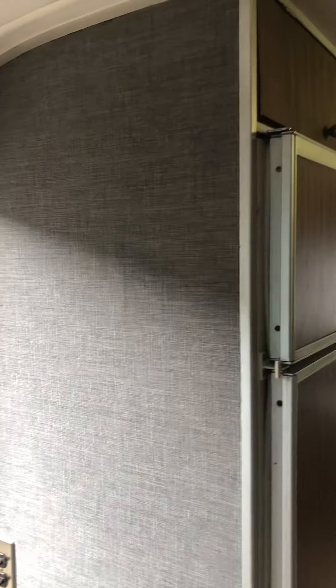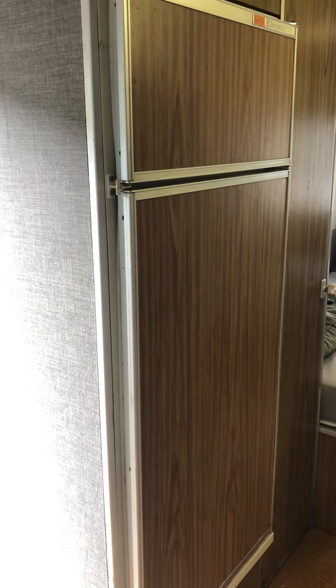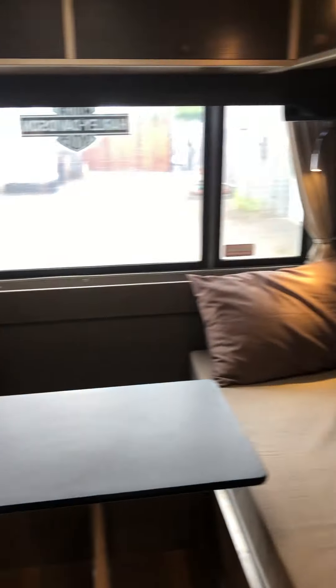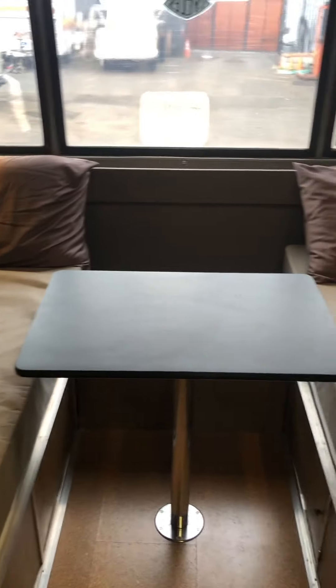Moving towards the back of the coach, note that the walls have all been recovered in a quality upholstery fabric. They have a large fridge-freezer combo — it's been serviced and works well on gas or electric. Moving further back we have the bedroom, which is currently set up as two twins with a removable center table. However, the table does drop down, and with the addition of a big closet and a couple of other panels, this space can be turned into a queen or king size bed.